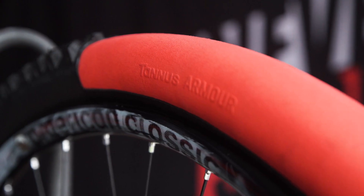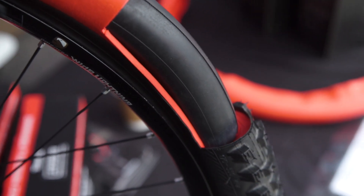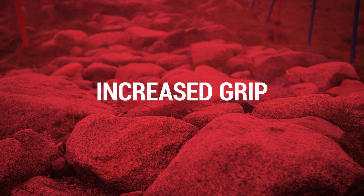It's a tubeless alternative — you run it with an inner tube. It allows you to run pressures about 5-6 psi or less, and it'll actually stop cuts and tears of your tyre, so there's more protection on there.